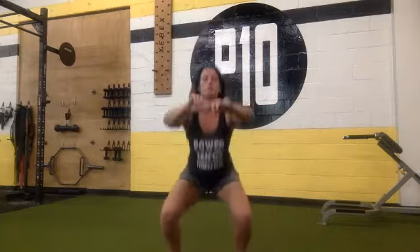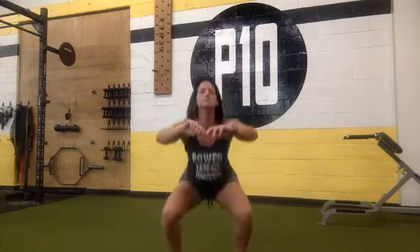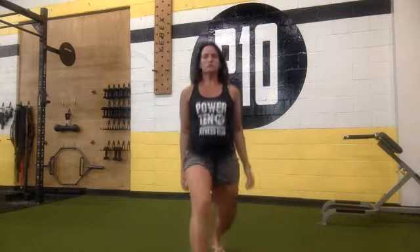We're going to start with a warm-up. I want you guys to start by giving me 15 air squats, shoulder width apart, go down and up and squeeze your butt at the top. For 15, 13, 12, 11, keep going, 10, 9, 8, 7, 6, 5, 4, 3, 2, 1. Nice job. We're going to be doing alternating lunges, so down and up stepping forward, for 20.